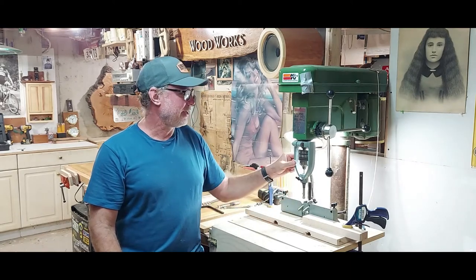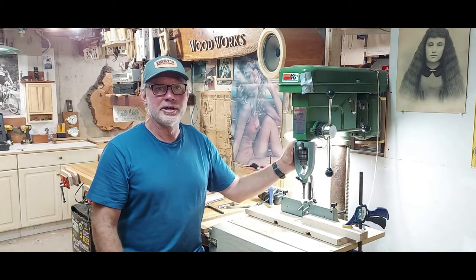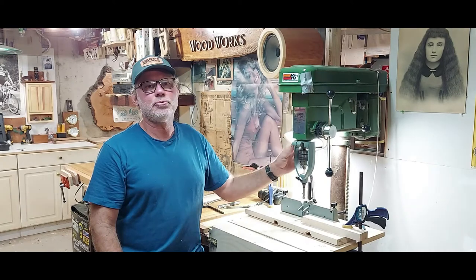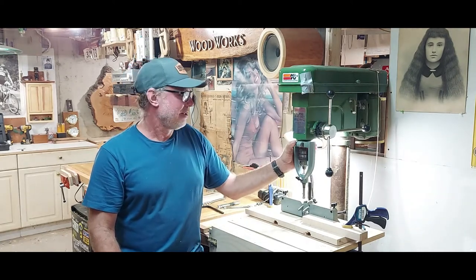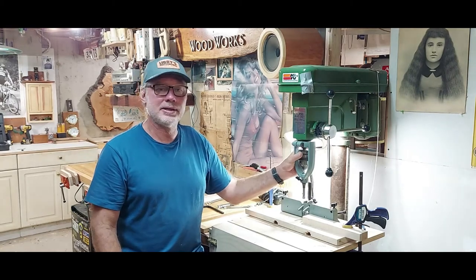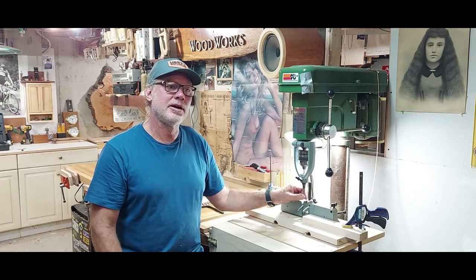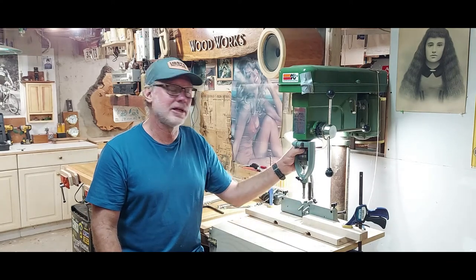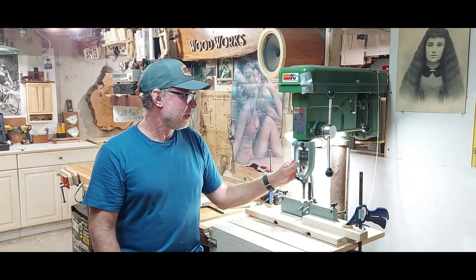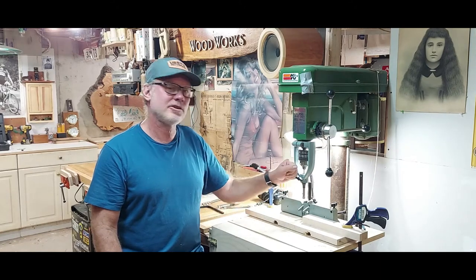So I thought I'd make a video about how this thing actually works so you have a better understanding of it. If you're thinking about getting one of these, I'll show you how to work it. It's a really handy thing even if you have a tabletop drill press. If you do a lot of mortise and tenons and you're doing it just by chiseling and drilling, this thing's not expensive, comes with different sized bits, and I recommend you get one — it'll save you a lot of time.